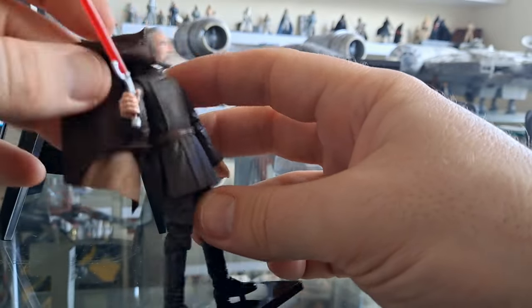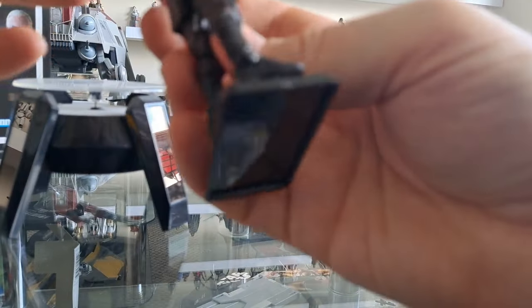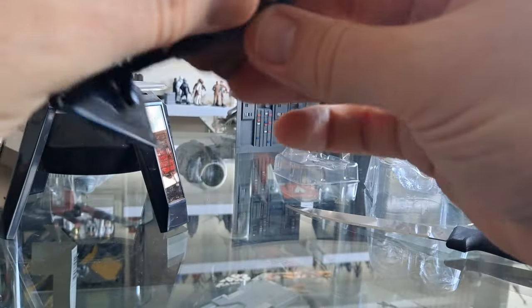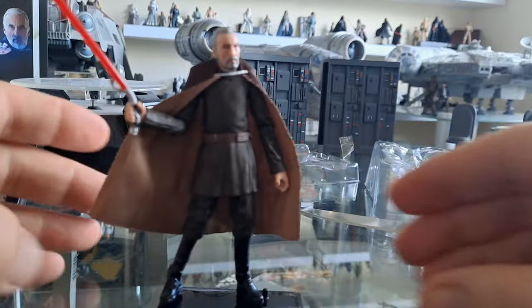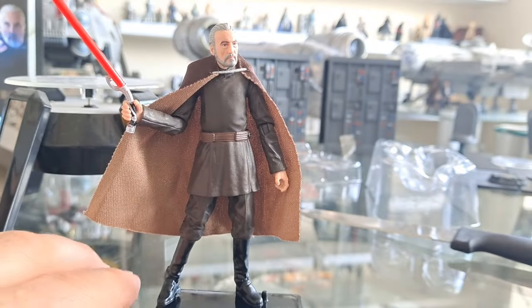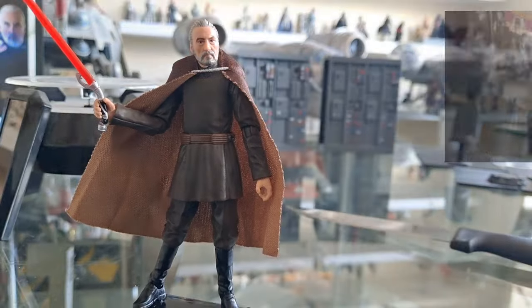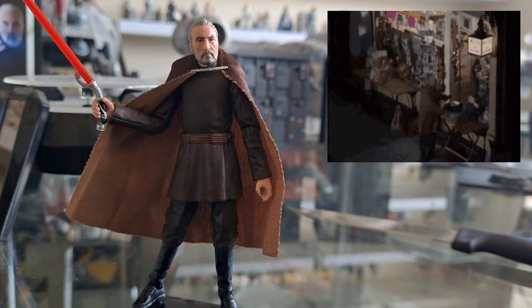I've got him totally skew-whiffed. I'm not quite sure what I'm doing here. There we go — I've rearranged him. You just have to jiggle it. That's a British comedy reference from Open All Hours.